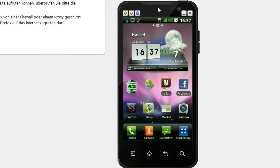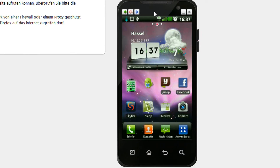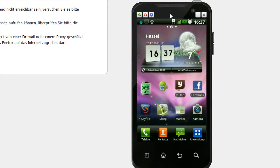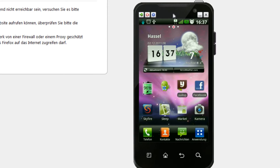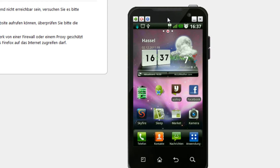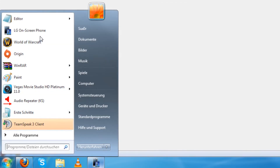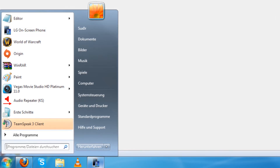Today I want to give you a short tutorial on how to connect your LG Optimus 2X, which is the Optimus P90 Speed, to your LG On-Screen Phone. Open that up on your desktop.